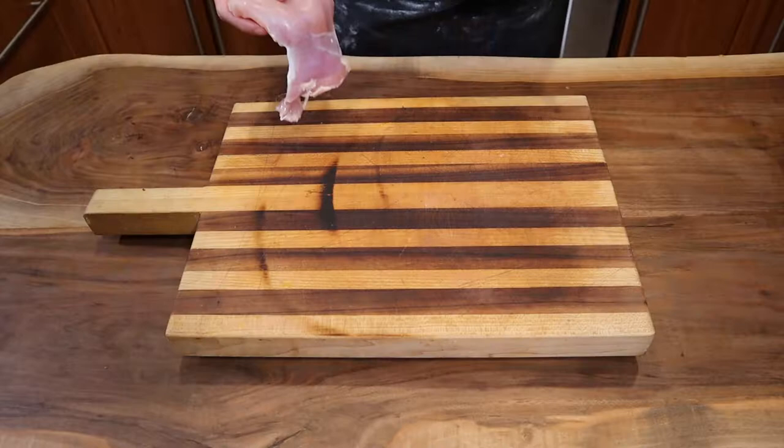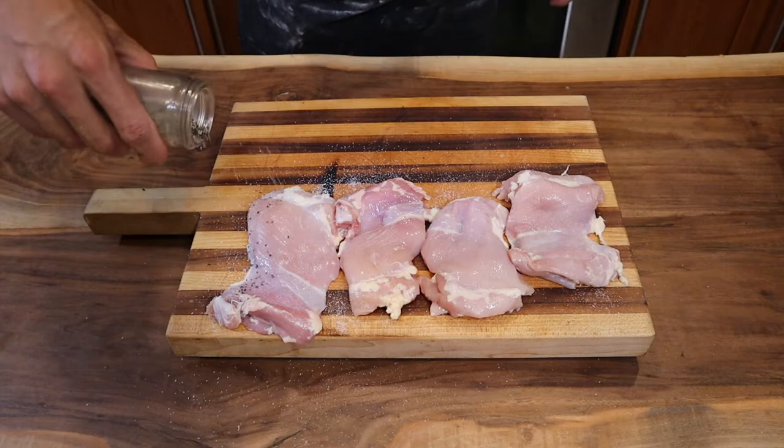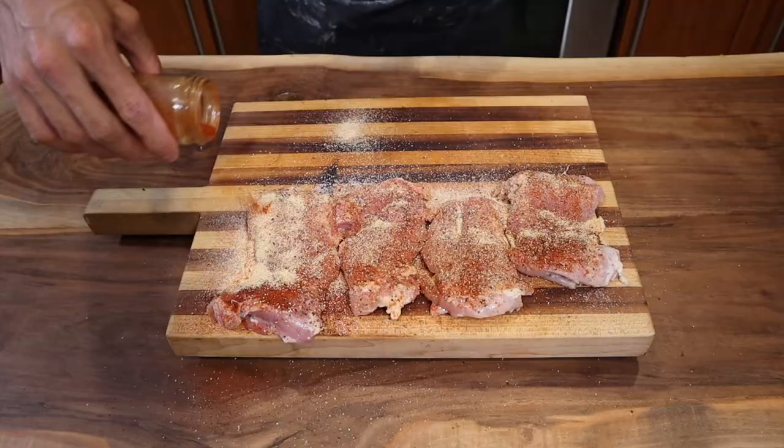The second thing you're gonna do is make the filling for your tortellini. It consists of four chicken thighs, because thighs are way better tasting than breasts — just throwing that out there. Season these with salt, ground pepper, smoked paprika, garlic powder. And this last one's up to you depending on your heat level — I like mine a little spicy, so I'm gonna put some cayenne pepper. Mix it around, make sure you season both sides.